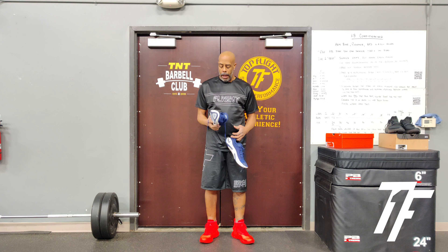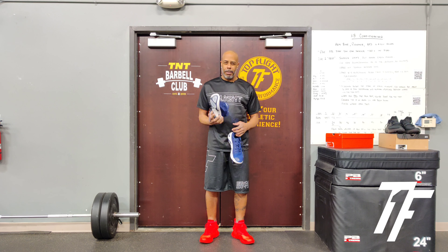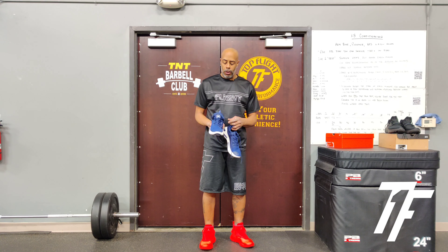I actually used them on an elliptical today, so I didn't do any hard running except for a couple quick runs, but I think this would be a solid shoe for light running. You could walk in them too, so if cushioning is important to you, this would be a good shoe. Again, it is the Nike Joyride Run FK. I'm not going to keep these shoes, but if you like cushioning, it's for you. Win your day — talk to you soon.